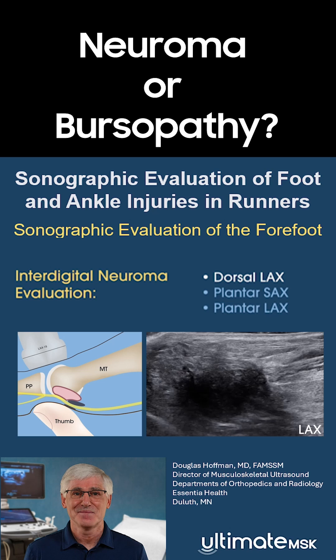An advantage of the dorsal approach is that it allows visualization of the full contents of the interspace. By applying dorsally directed thumb pressure from the plantar side, the contents of the interspace are displaced dorsally, bringing them closer to the transducer.